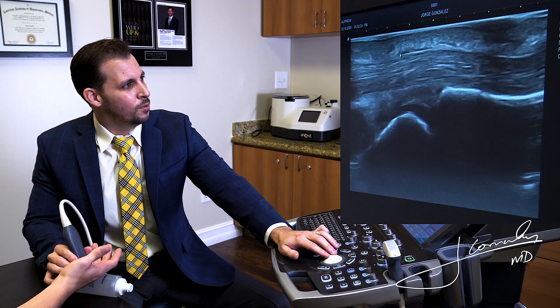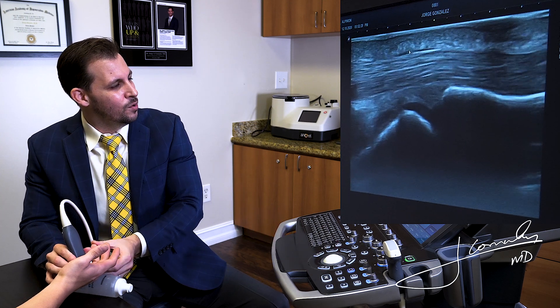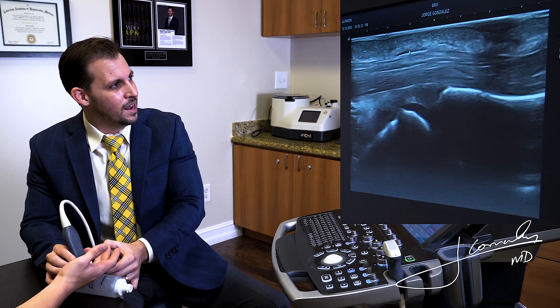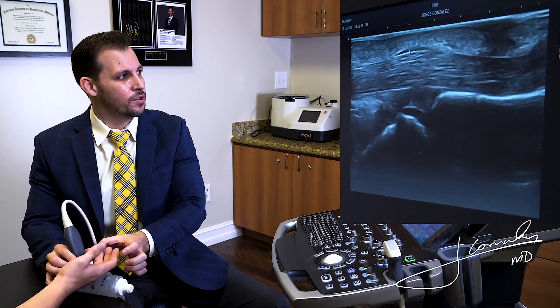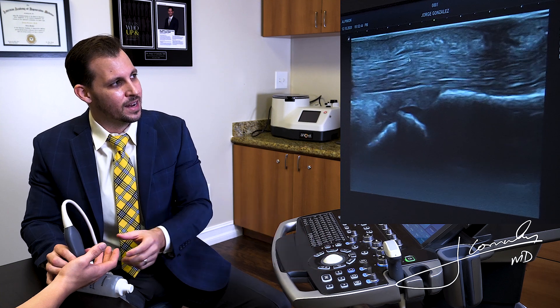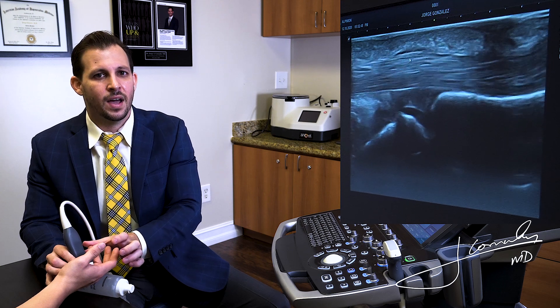Sometimes we can wigwag the probe a little bit so we can see the fibers and fascial changes, and right there we can actually see the flexor tendons sliding under the A1 pulley. In a pathological patient — one that has trigger finger — that pulley will be thickened and you can actually measure that. Most importantly, we can dynamically move the fingers and see the tendon catching or not moving as smoothly.